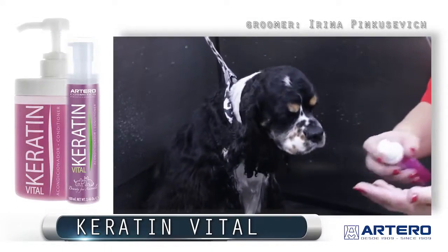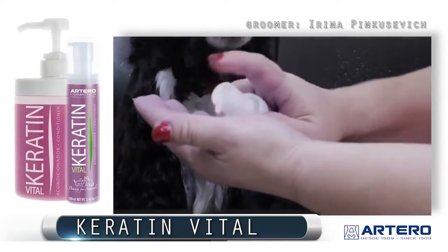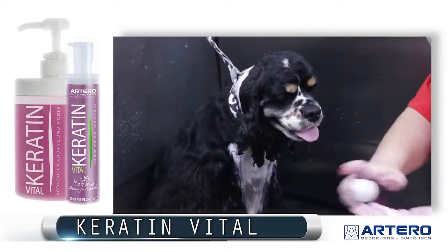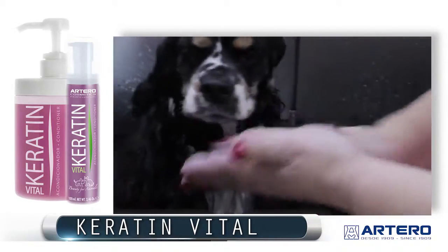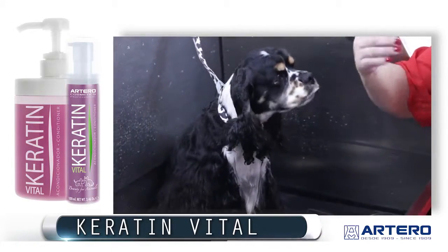Keratin Conditioner is used on drop coats, long coated dogs, double coated dogs, harsh coated dogs furnishings, and sporting dog furnishings.